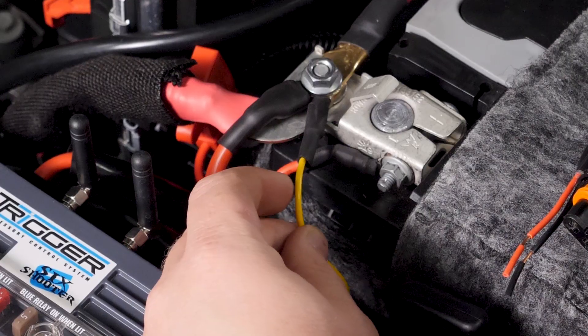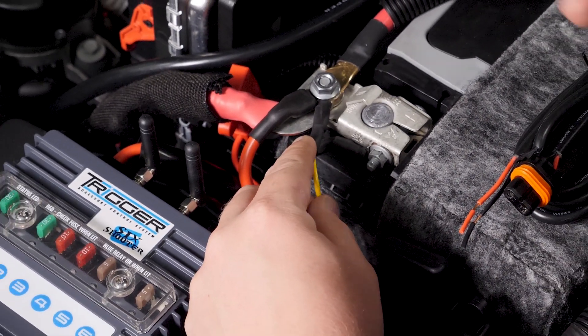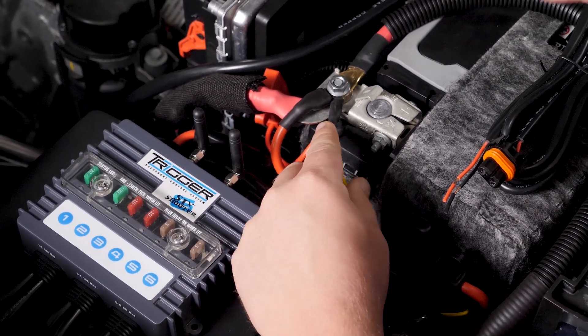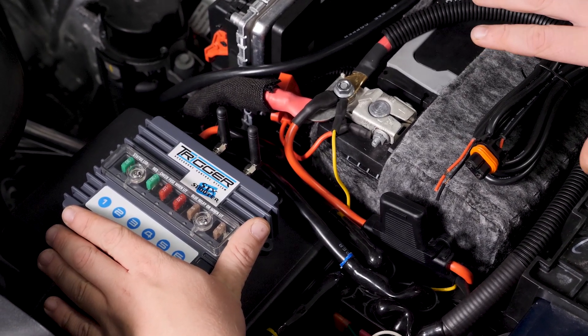We have our 12-volt power connected directly to the battery, but if your truck isn't a daily driver or you don't plan on using it all the time, we recommend putting it to keyed power. That's because the Trigger does have a slight draw and will draw down your battery over several weeks of not use.